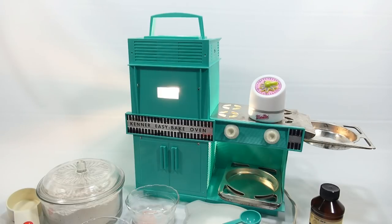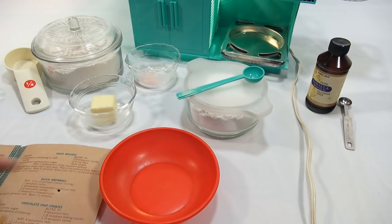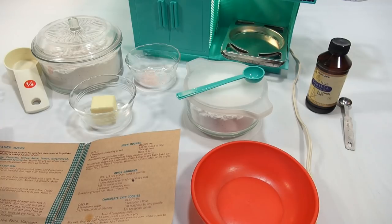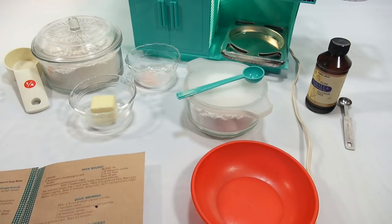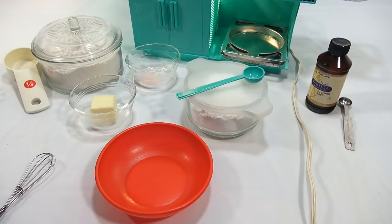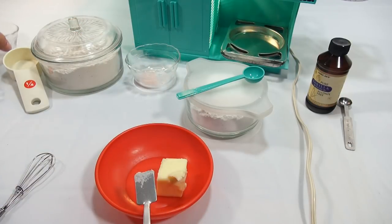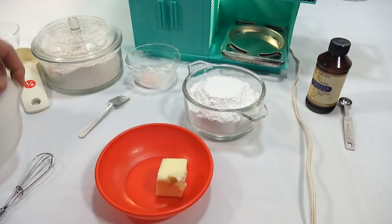Let's go over all the ingredients for the recipe — we'll put that in the description for you. It says cream six teaspoons of shortening or soft butter with three teaspoons confectioners sugar. Here's our soft butter, and I'm going to try to use their tools as much as possible.